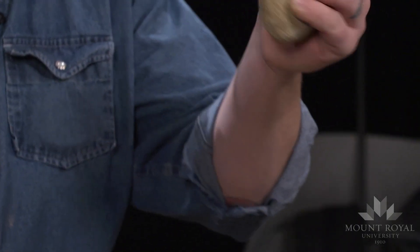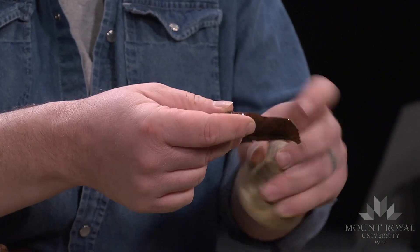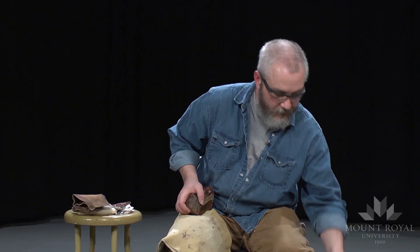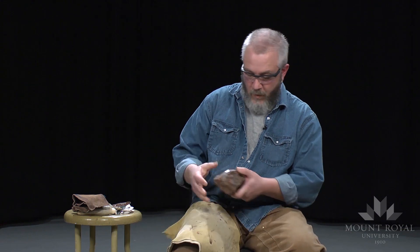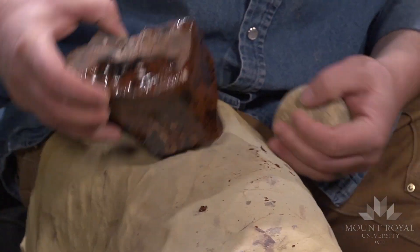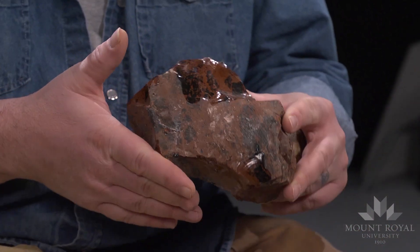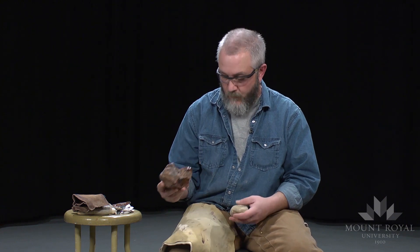This flake here could actually be used to produce pretty much any kind of tool you want. It's a bit small for the biface that I'm going to produce, but it definitely can be used to produce just about any kind of tool. Because this is quite an angular piece of stone, I have to find the right angles to produce the flake. I can't just hit it willy-nilly.